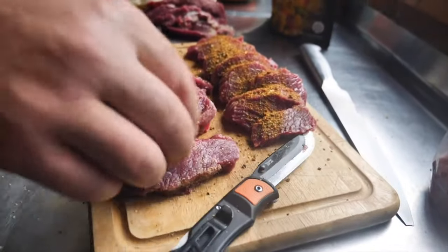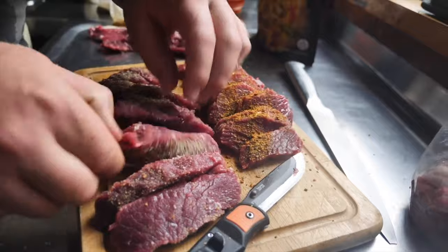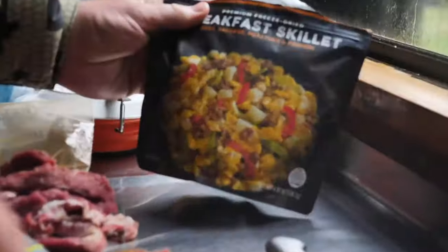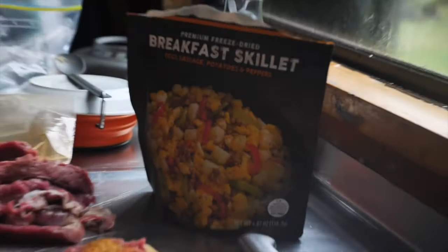A couple different flavors here, little tar samplings. These little backstraps, a little breakfast skillet to go along with it. We've been eating dehydrated meals for so many days, I think it's going to be pretty tasty.